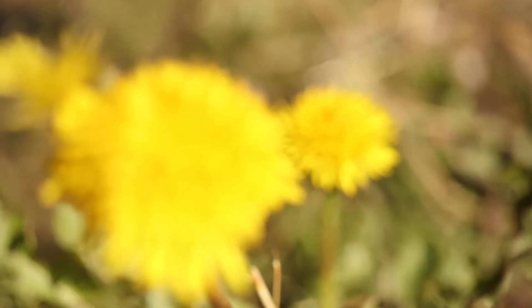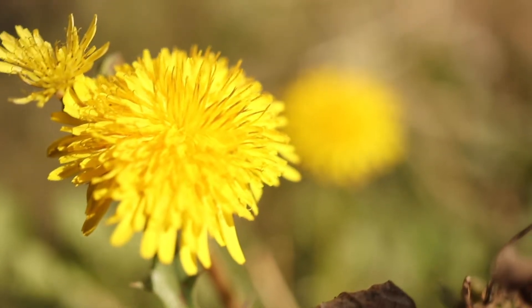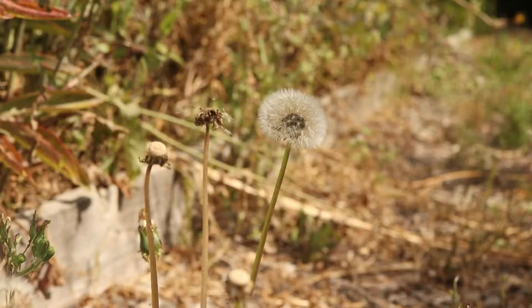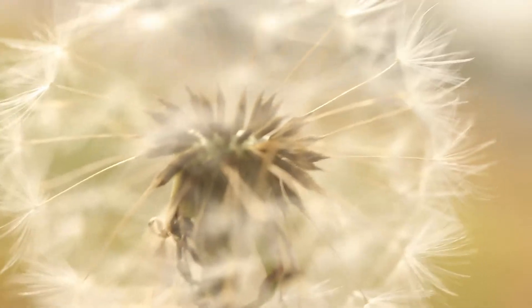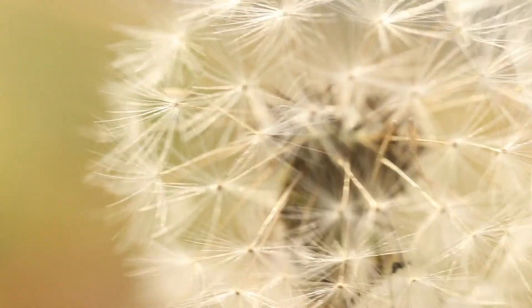The flower heads are 1 to 2 inches in diameter and are composed of masses of bright yellow ray flowers and lack disc florets. They will close at night and in high temperatures. After pollination, the bracts will close and then reopen, revealing a spherical ball of distinct parachuted seeds. These seeds can travel for very long distances in the wind and can persist in the soil for several years.